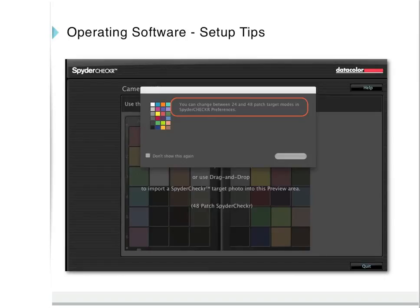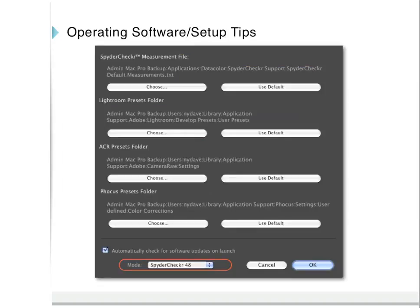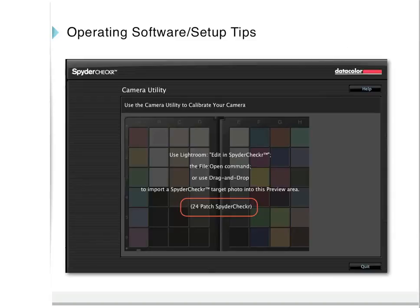When you first open the Spider Checker software, you will see a message indicating that you can switch between the 24 and 48-patch target modes in Spider Checker Preferences. In Preferences, at the bottom, you can switch between Spider Checker 48 and 24-patch mode. You can also choose the destination for your presets for each of your image editing applications. This is what the Spider Checker software screen will look like when you select the 24-patch Spider Checker mode.